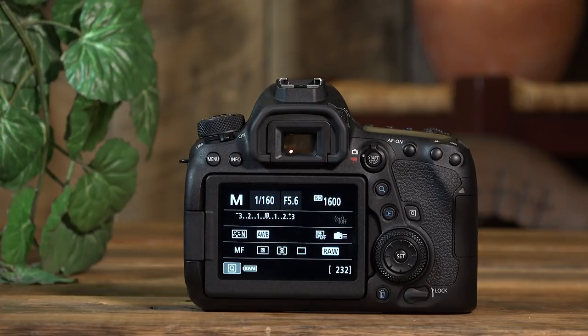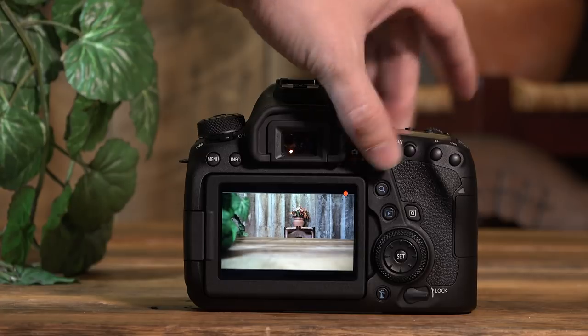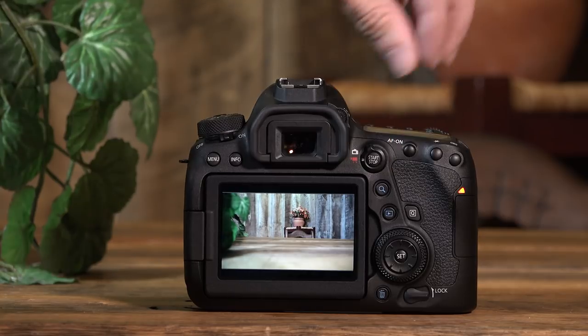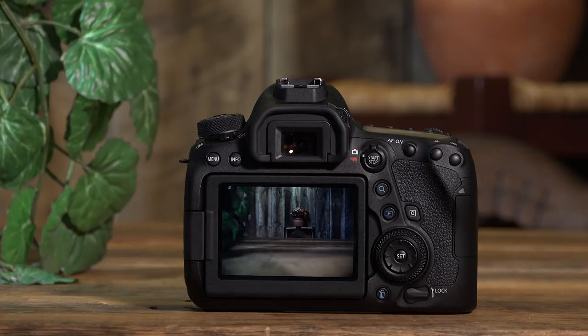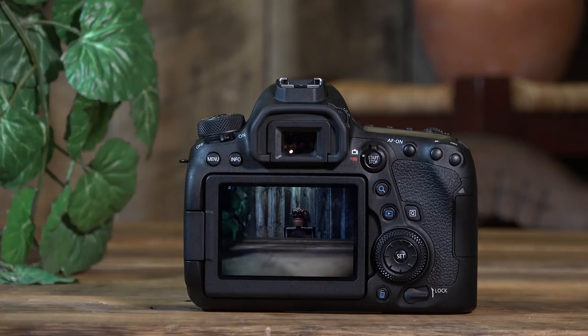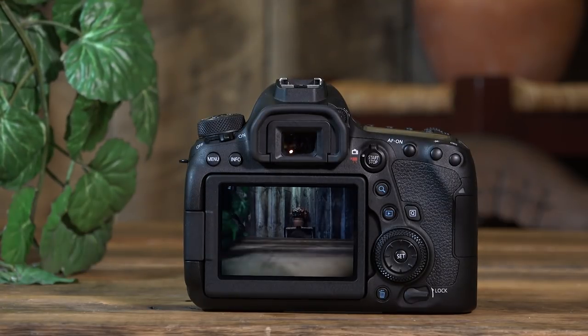We have the option to flip between video mode and photo mode. In video mode, you hit the record button and the red light comes on — we'll cover the video functions in a later part. Flipping back to photography mode and hitting the start/stop button puts us in live view mode. When I first started shooting in manual, I would use live view to make exposure changes and then go back out to take pictures. I'm personally not a fan of taking pictures while in live view, but it's a great way to check where your exposure needs to be.